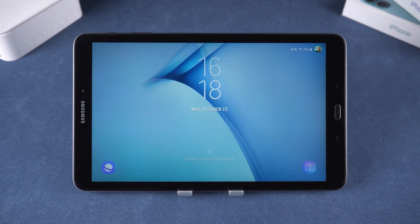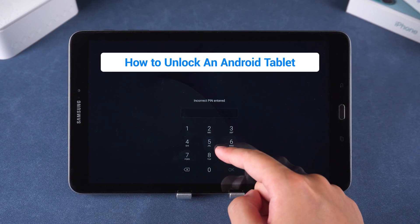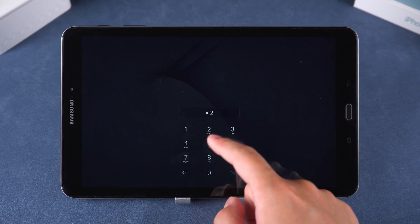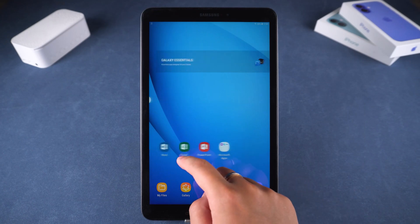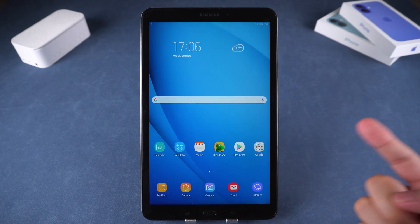Hey guys, welcome back. In today's video, I'm going to show you how to unlock an Android tablet. If you've forgotten your password, repeatedly entering incorrect attempts will only lock your tablet further. I'll walk you through one of the most effective ways to unlock a Samsung Android tablet. If you're facing the same issue, you can follow along.